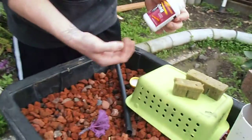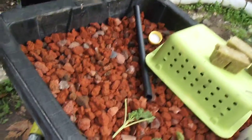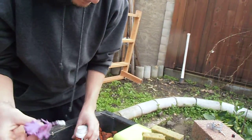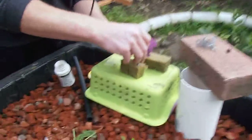This is some cloning root stuff I have from a long time ago sitting around, so we're just going to try it. Let's see what happens. I'm going to dip the cutting in the pond. I'm just going to put it right into the rock wool.